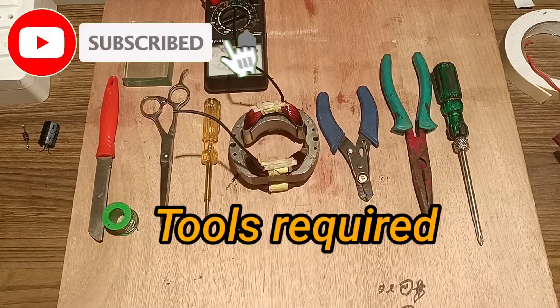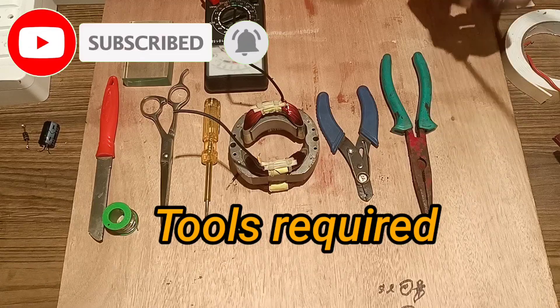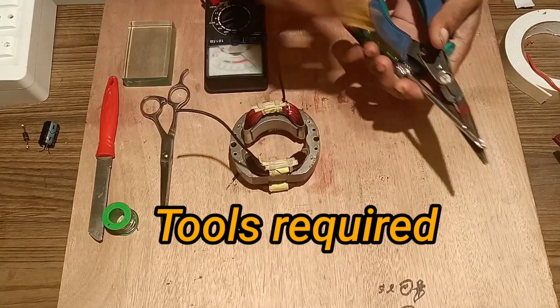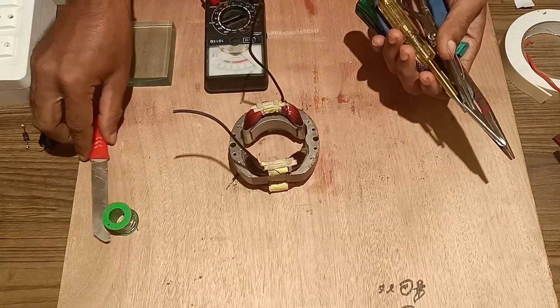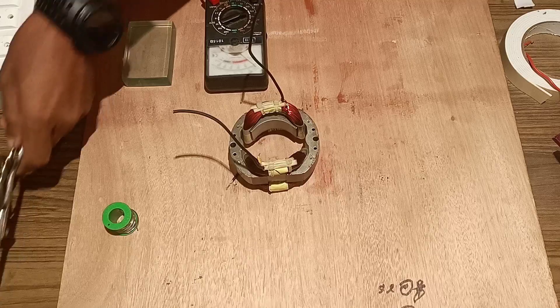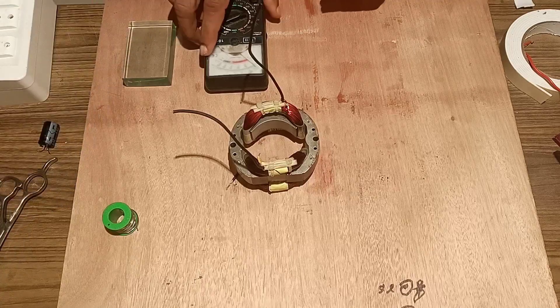Welcome friends. Today we will make a free energy generator using a field winding DC motor and magnet. For this, the tools required are as usual. Here we are taking a field winding which has a core winding on both sides of the core.